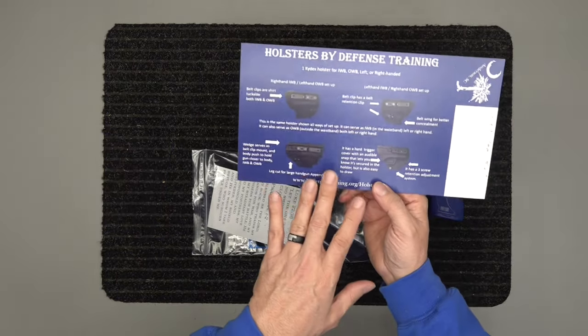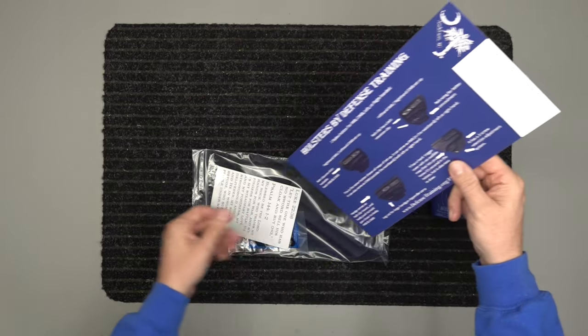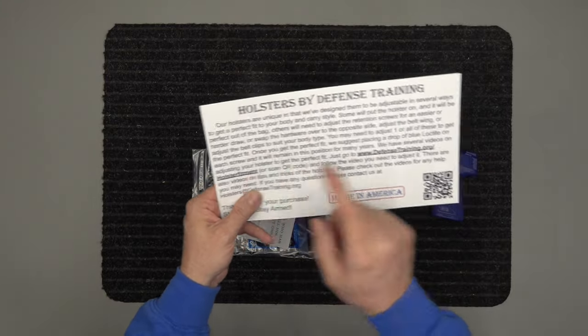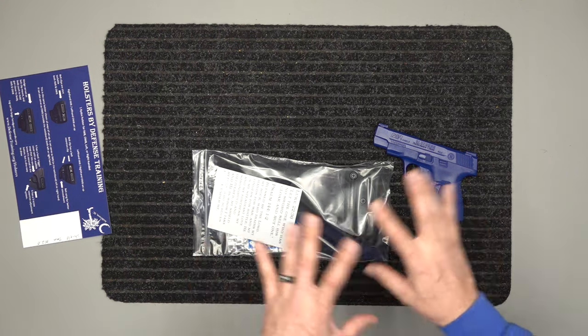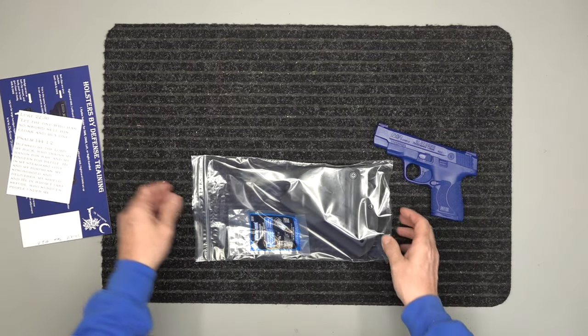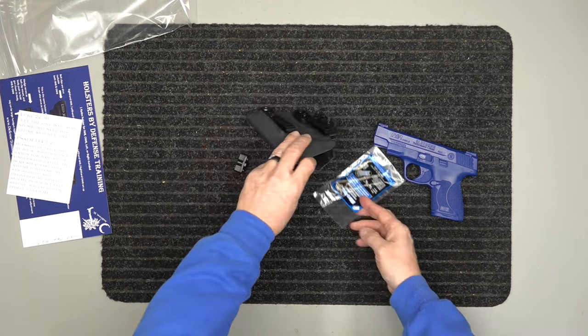We've got our card here — it shows you a little bit about the holsters. This is also our Q card; we write down what it is, put it in our queue, and we make it. Made in America. It has a QR code or a link that shows you how to utilize all your hardware. It also has a couple of Bible verses — two of my favorites — and some prayers on the back as well. In the bag, of course, you're going to have the holster.